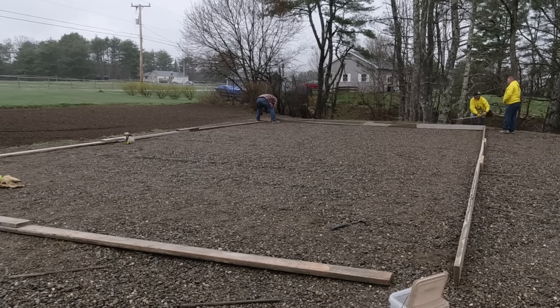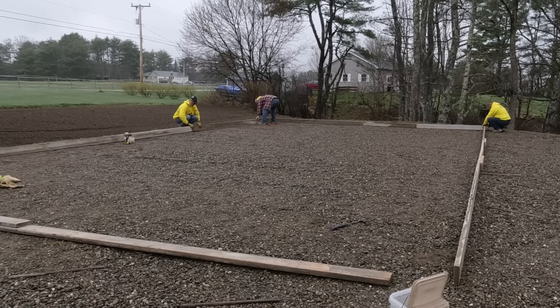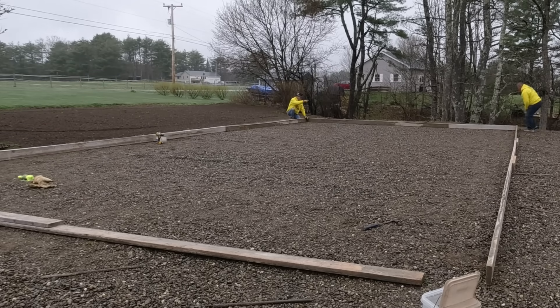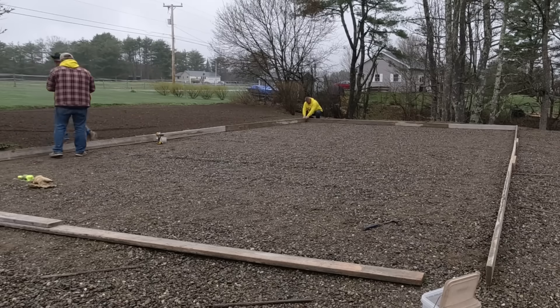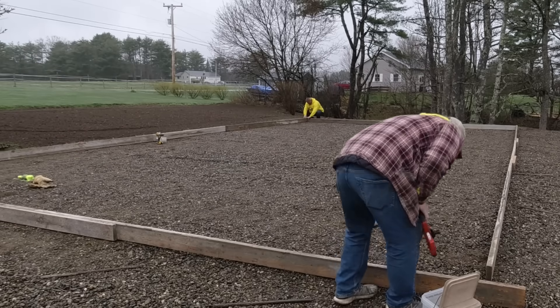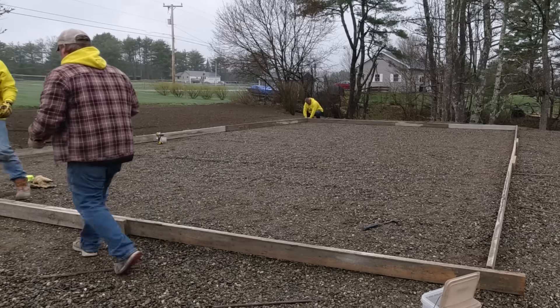We've got the boards all laid out. If you want to learn how to set up slabs like this, I have a step-by-step course in the Concrete Underground — my concrete slab course is in the information below the video. But basically what we like to do is get the forms all laid out and get them screwed together. I like having the forms a little bit longer than the actual slab, so when we screw the corners together we can run the corner by a little bit, then get everything lined up just right. We'll measure out, mark the boards at exactly the slab dimensions, and screw the boards together based on our marks.